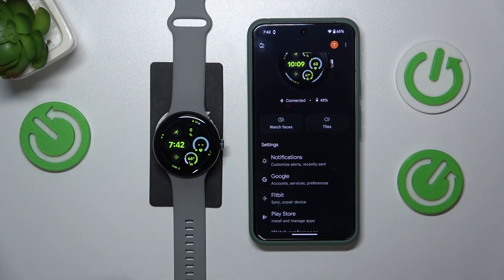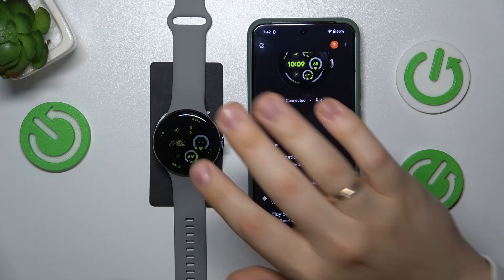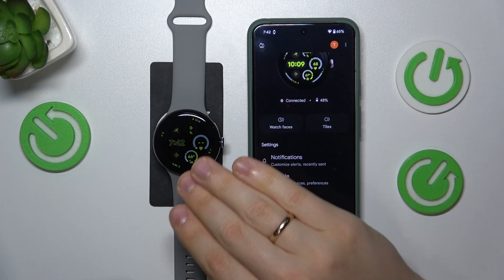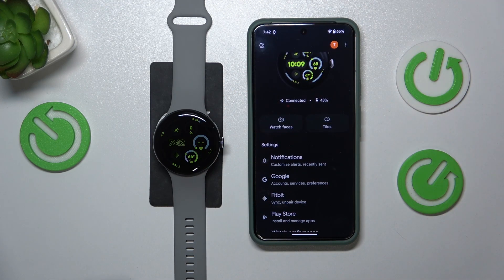Let me take a quick detour and get some theory in. There are ultimately two versions of the Google Pixel Watch you can get: LTE and Wi-Fi. The Wi-Fi version does not have the IMEI number since it does not have any cellular capabilities at all, which makes sense.